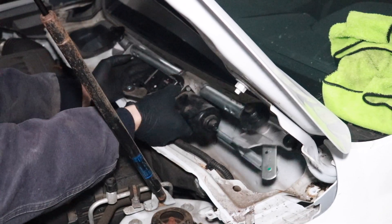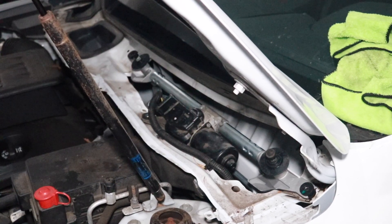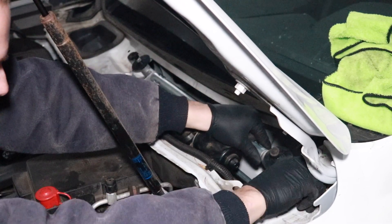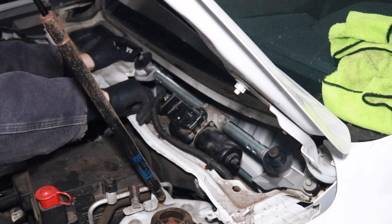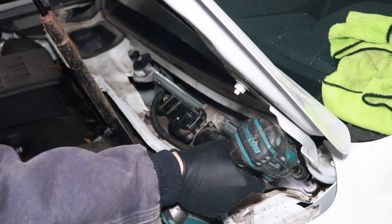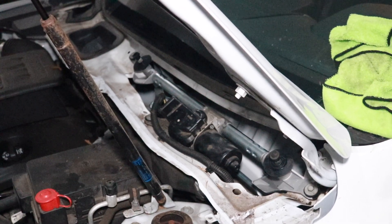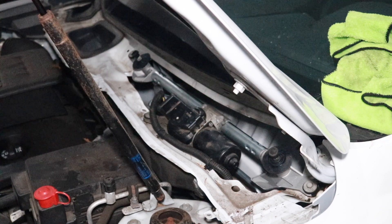Let's reinstall this motor and linkage assembly — just line everything back up and make the connection to the motor. There are three bolts, I believe these are 10mm, so get them started by hand and crank them down. Then we'll test the assembly to see if everything is functioning properly. I'm going to go in the car, turn the key to the on position — not start the motor — and turn the wipers on to see how everything functions. It seems to be working okay.